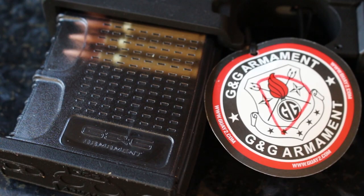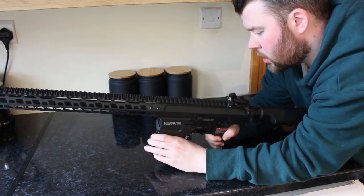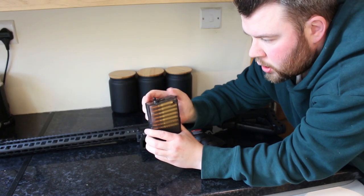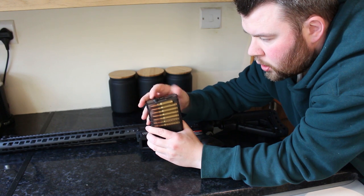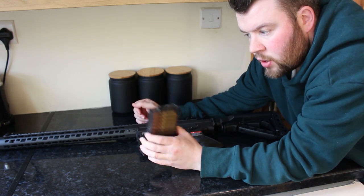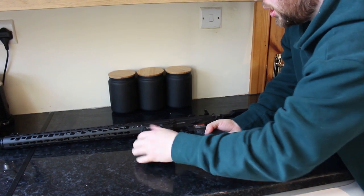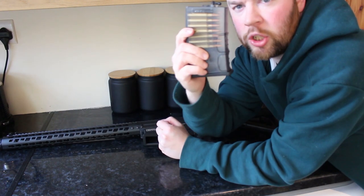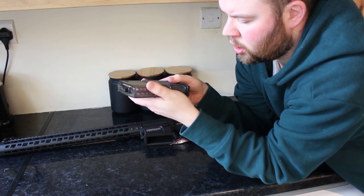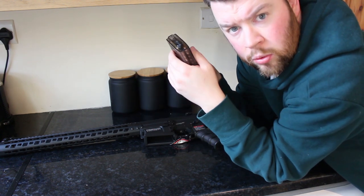The magazine is 40 rounds and transparent, so you can see the dummy rounds inside. Interestingly, it has a follower — when the AEG runs out of BBs, it feeds the last BBs into the hop-up chamber and folds out of the way when not in use, preventing you from slamming the mag in and damaging the follower. Pressing the mag release causes it to fall away cleanly. The construction of these mags is very high quality as you'd expect from G&G — we'll see how they run in the shooting test.